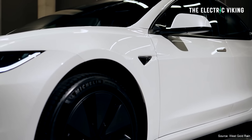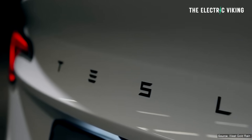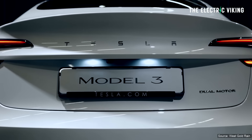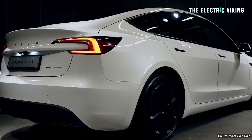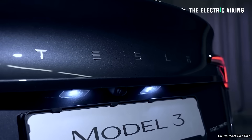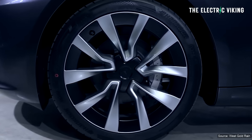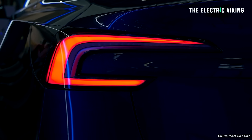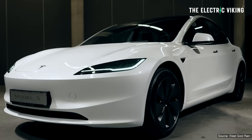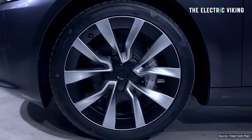The Model 3 sizing is slightly bigger. But let's start with the actual differences in terms of the motor. The standard range model has a single motor rear-wheel drive with 194 kilowatt — that's about 280 horsepower — and there's a dual motor all-wheel drive version. The dual motor version adds a 137 kilowatt motor to the front, giving the vehicle a total power of 331 kilowatt, which is the same as before. It seems to have the same motors, as far as I can tell.